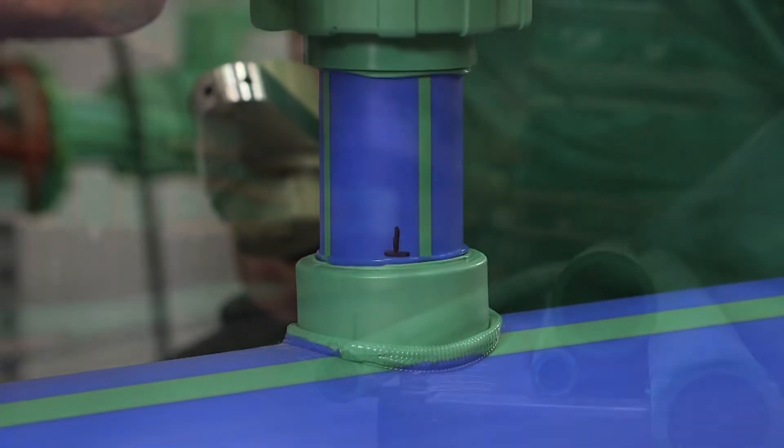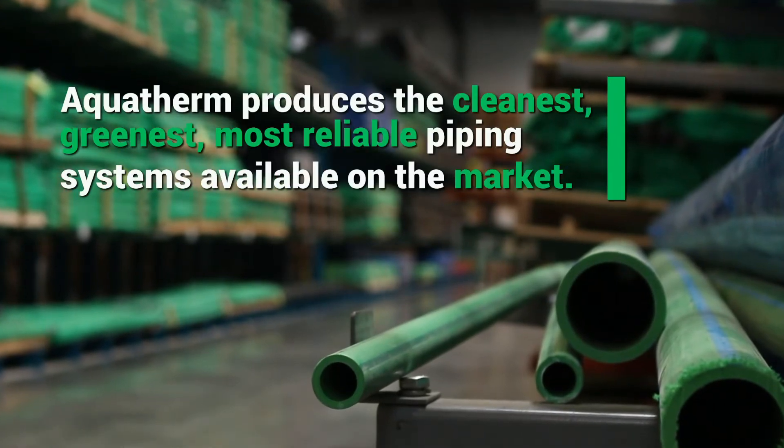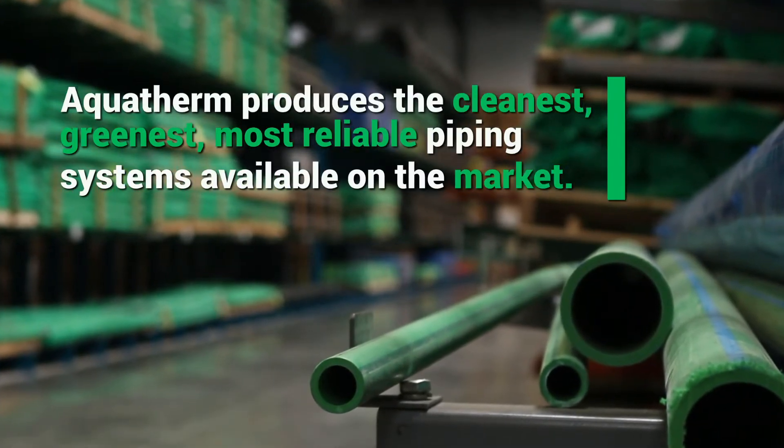It worked really well with our goals for sustainability and being environmentally focused. I have recommended it to people — we would definitely recommend Aquatherm to anybody. It's just too easy to use, super easy installation, I think it's affordable, it's just the right way to go.